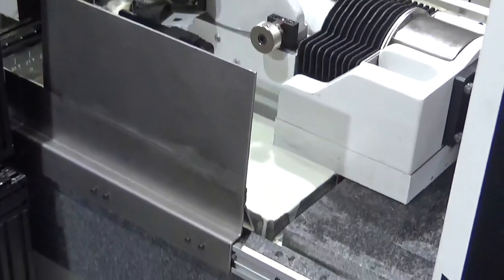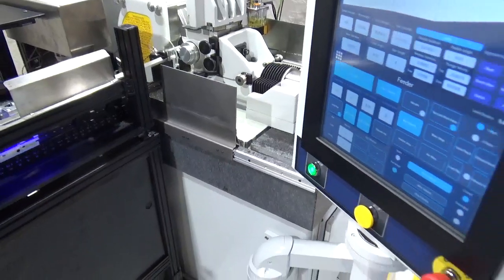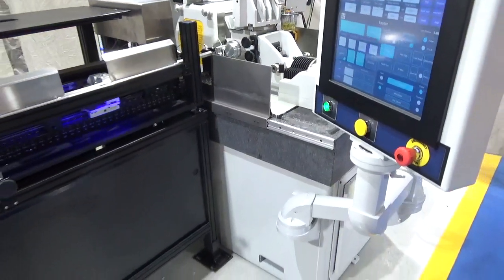Forklift access slots make machine lifting much easier. The machine now sits on our Bedrock Series machine bed made of 8-inch thick granite.